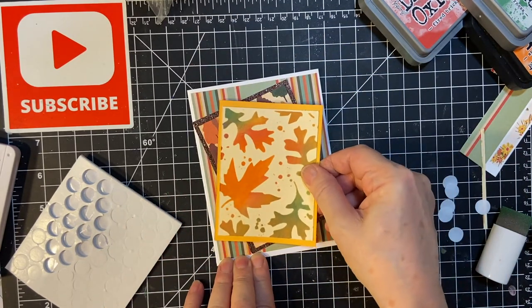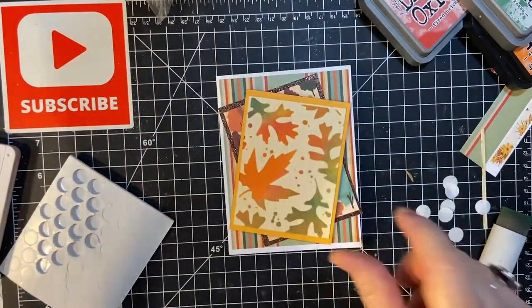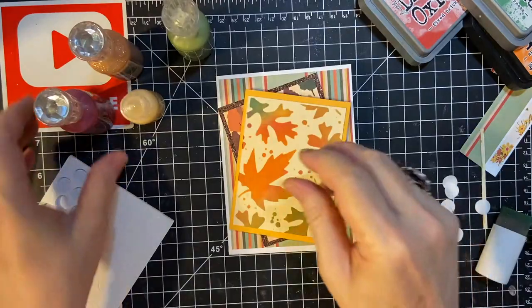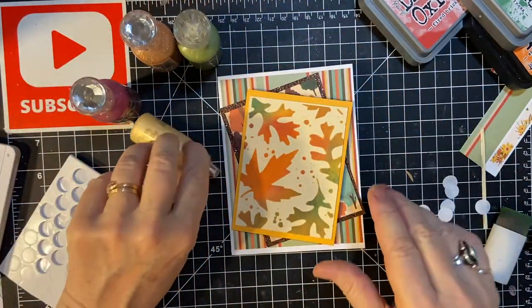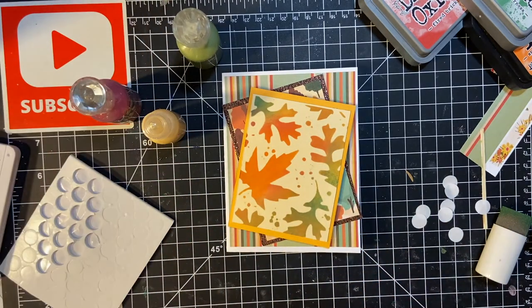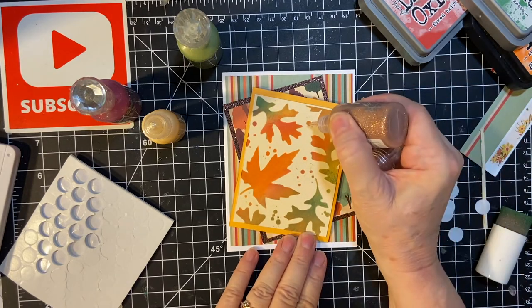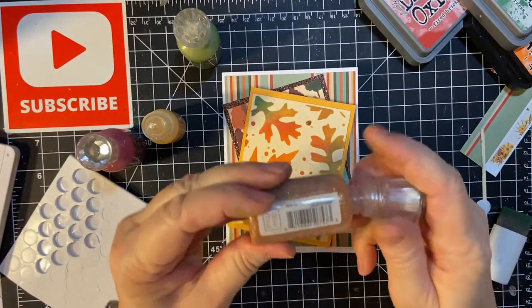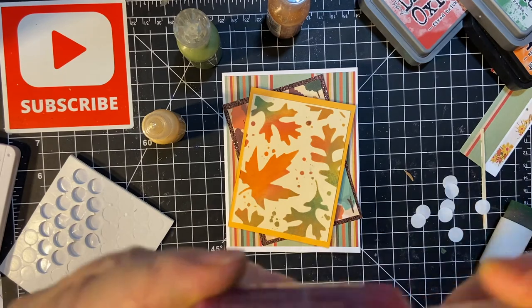Okay, here's the front of the card. Now, the surprise that I was going to show you — I wanted to wait until the end because it takes a long time to dry. I'm going to be putting Nuvo Drops where all these little dots are, just a few to give it some more sparkle. This is Golden Sunset. This is Ruby Slippers.